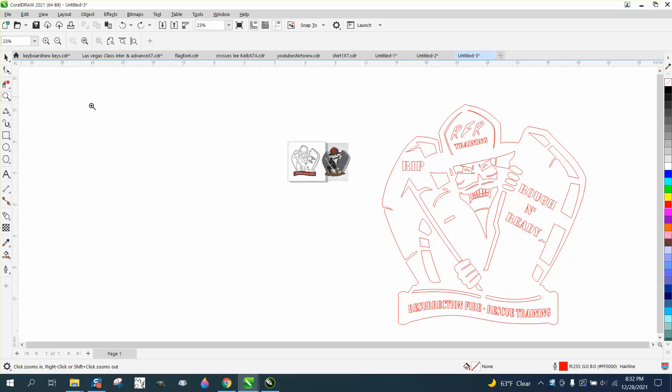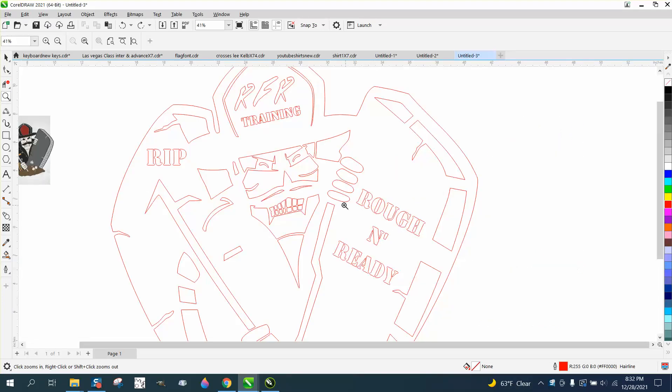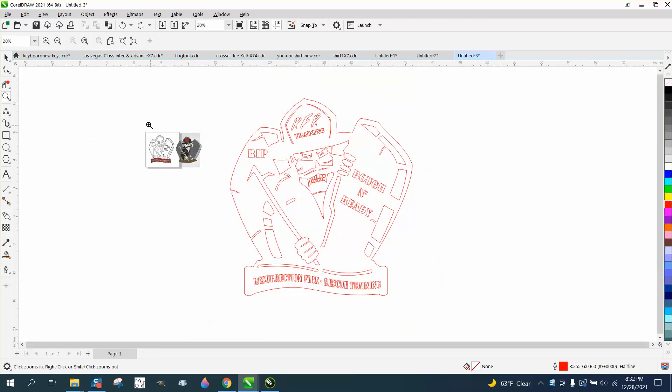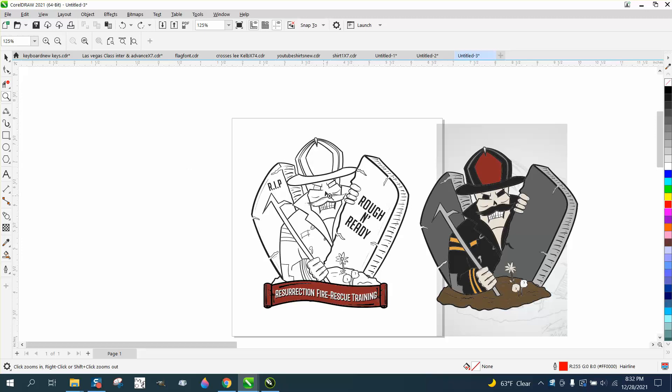Hi, it's me again with CorelDRAW Tips and Tricks. Somebody sent me this DXF file that they're going to try to cut out on a plasma cutter. This is like the original logo and it's got a lot more detail.